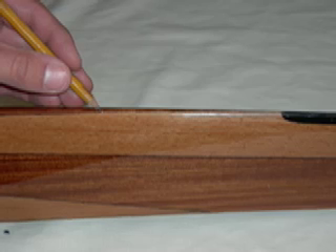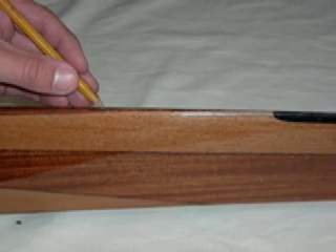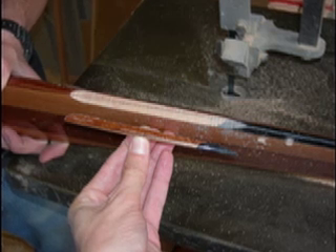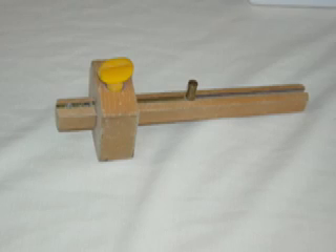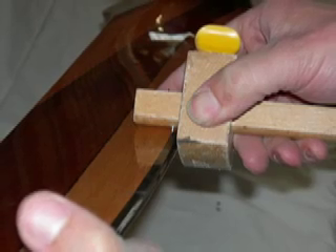Now you're going to learn how to do a different kind of repair. This prop has some damage that's not obvious in this picture. What we're going to do is cut out the damaged area of wood and replace it with toughened epoxy. Grab your woodworker's marking gauge, hold it as shown on the leading edge of the prop, and scribe a line that you will cut away to replace with epoxy.